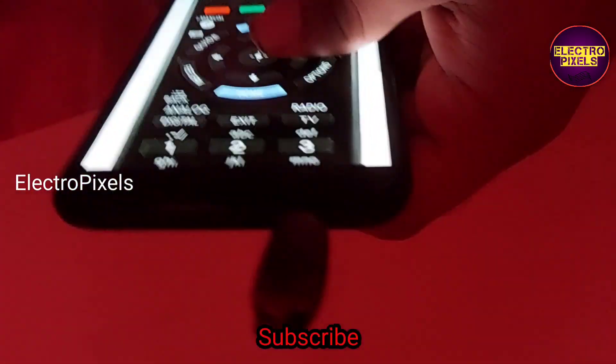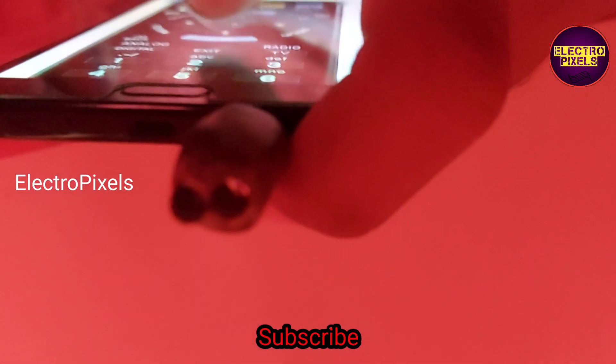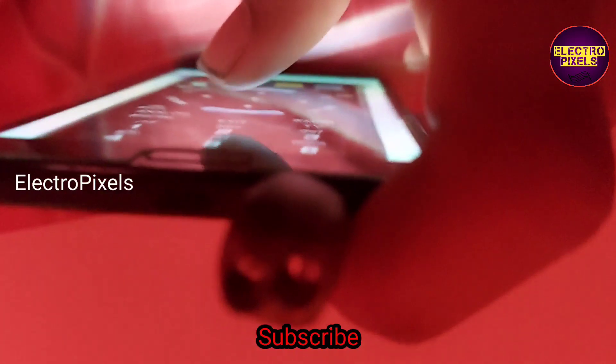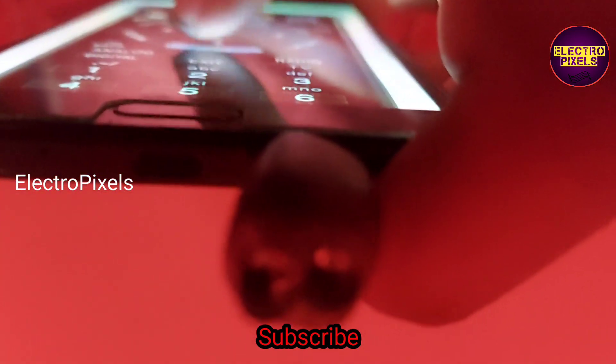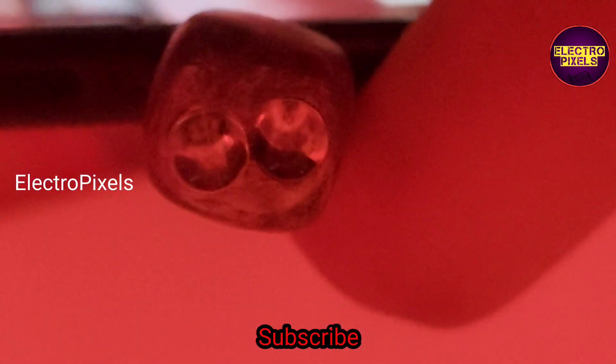This is another application — you can see now the lights are turned off, and you can see the IR LED lights while I am pressing the remote button on the mobile screen. Here you can see the IR light blinking, so this means that this application supports the external IR adapter.